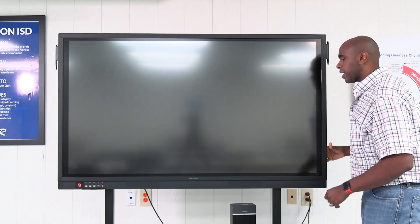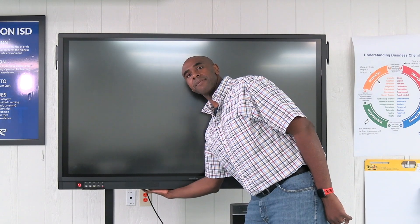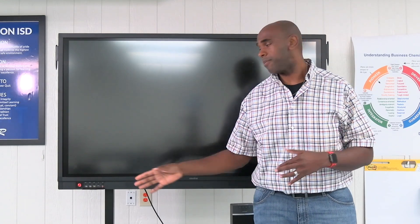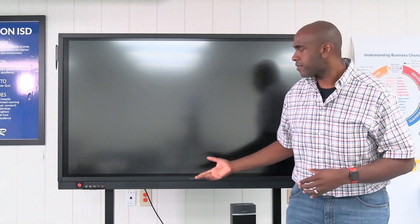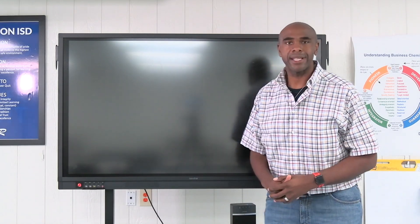Your power cords are going to be located in the back, and you also have a master power button located back here underneath. If something happens over the summer and the button is blinking red or orange, it's really simple — just flip that power off and flip it back on underneath. That'll help reset some things.